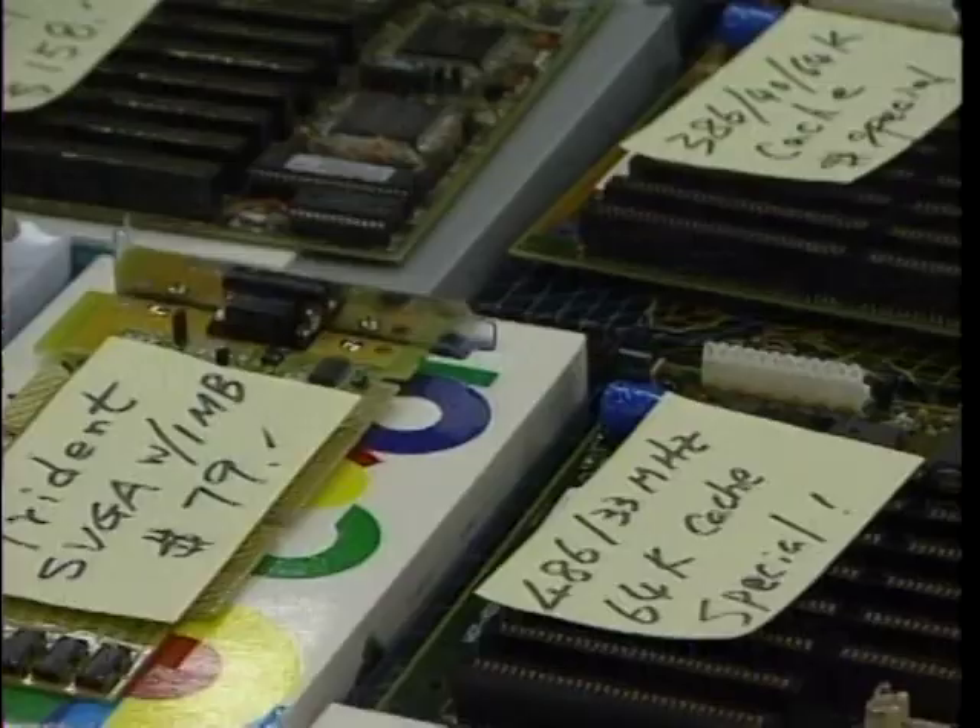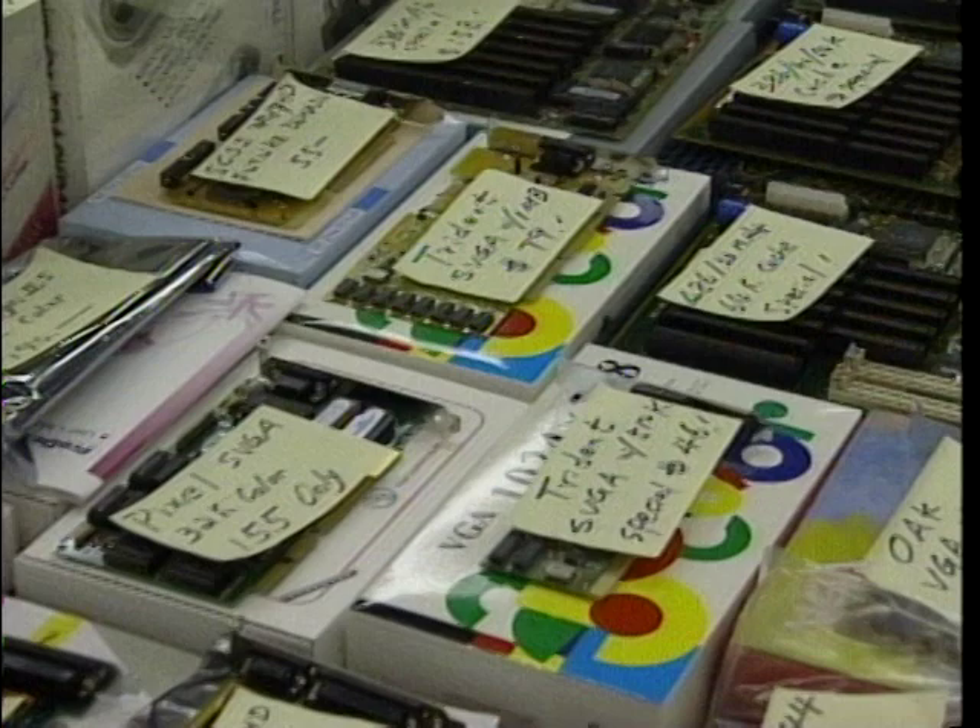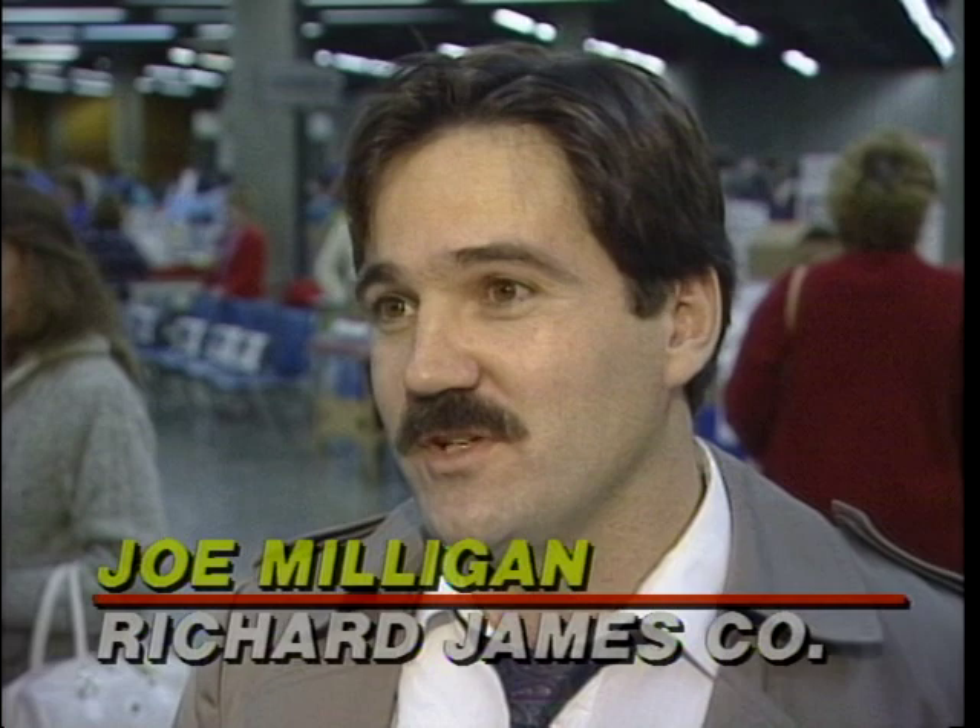If someone doesn't know anything about computers, they can come to our computer show, they can go to our free seminar. After the seminar, they can walk around the show, pick out all the pieces and parts they need for the computer, take it back to the workshop. They can assemble it right at the show, after the workshop, and take home a brand new computer.